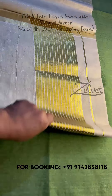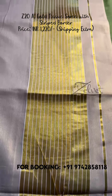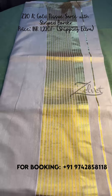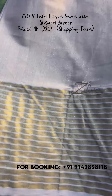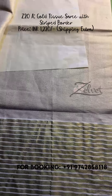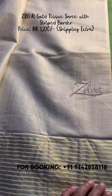The first one is Z20A. One of the gold tissue sarees is called Z20A — beautiful striped border. It's a 5-inch border. This is the pallu, which gives a very rich look to the saree. The rest of the saree body is plain. This is the running blouse piece, with stripes on the border. The price of this saree is ₹1220 only; shipping charge will be additional.